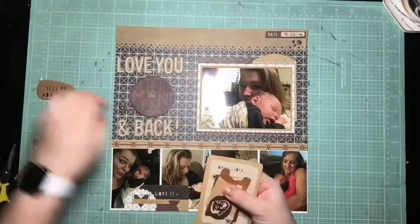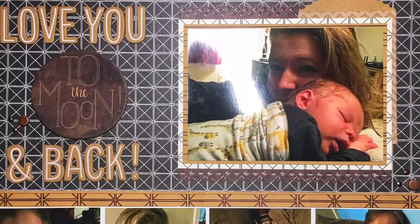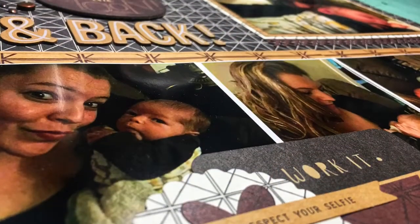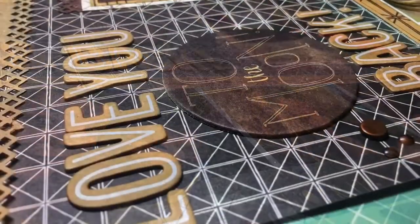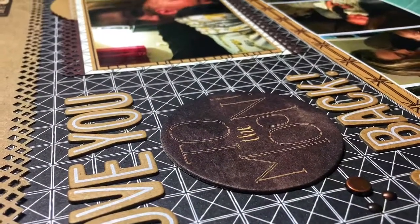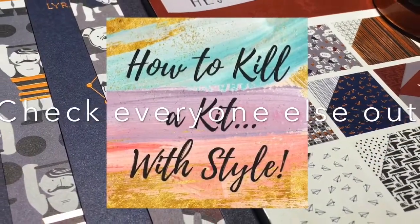I think after that I'm done. Here are the close-ups. So a very simple page — those multi-photo layouts, I have a hard time with them sometimes. But people have been asking for some multi-photo layouts, so here is my best shot at one. Check out everyone else who's playing along. I will see you guys soon. Thanks for watching. Bye.